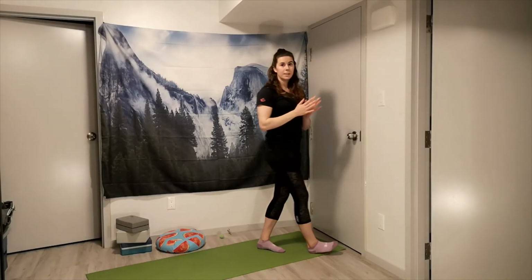Alright, so there you have it — a nice full body stretch that's easy to do right after a workout. This one is pretty thorough, so hopefully we covered everything. If there's anything you'd still like a stretch for or have questions about, definitely let us know. Thanks for tuning in.